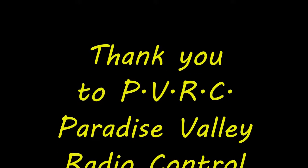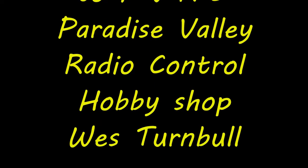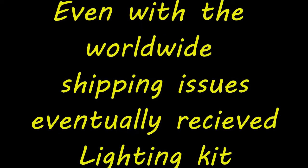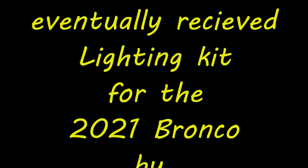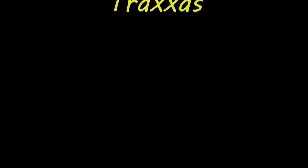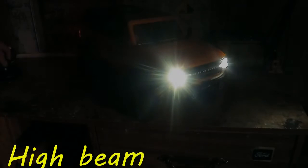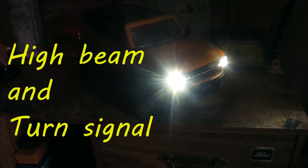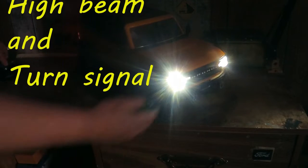Thank you Paradise Valley Radio Control Hobby Shop — even with the worldwide shipping issues, we eventually received the lighting kit for the 2021 Bronco by Traxxas. Here's a little demonstration of some of the functions. I've been doing the turn signal camera.